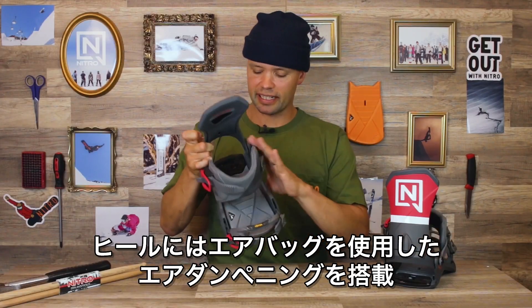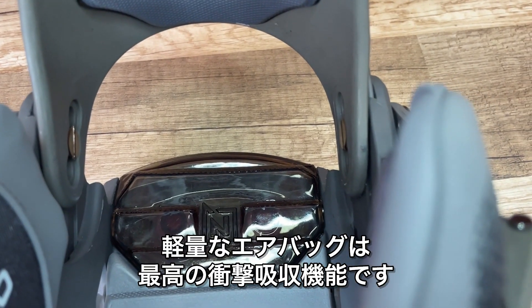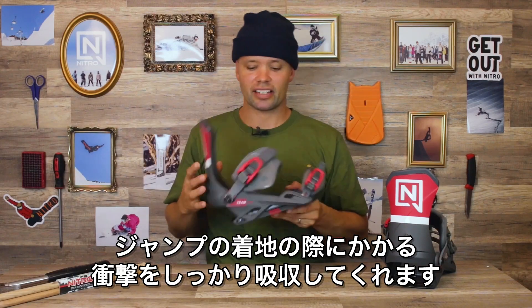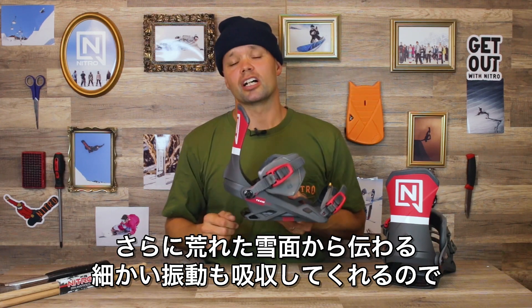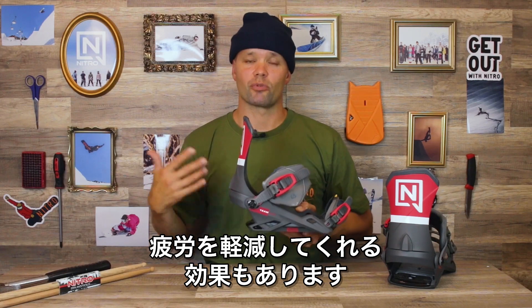It has air dampening in the heel — the Nitro Airbags. Air dampening is great because it's the best shock absorption out there at minimum weight. So if you go deep on the landing and land on your heels, this is going to help absorb that impact. And late in the day with all the chatter, this is going to help absorb that heel impact all day long and help you keep riding longer.